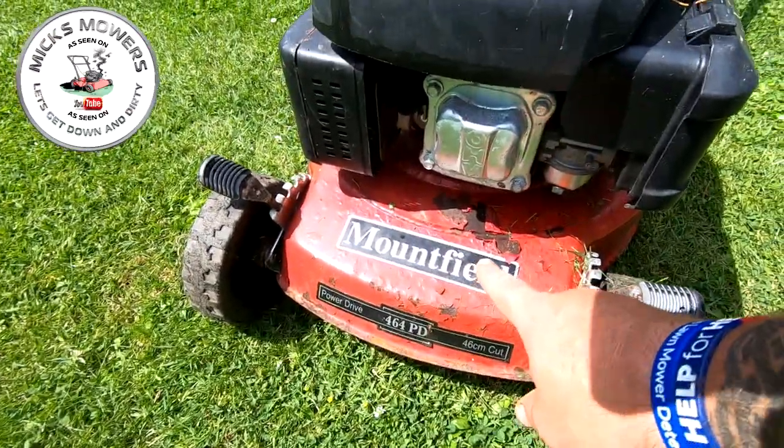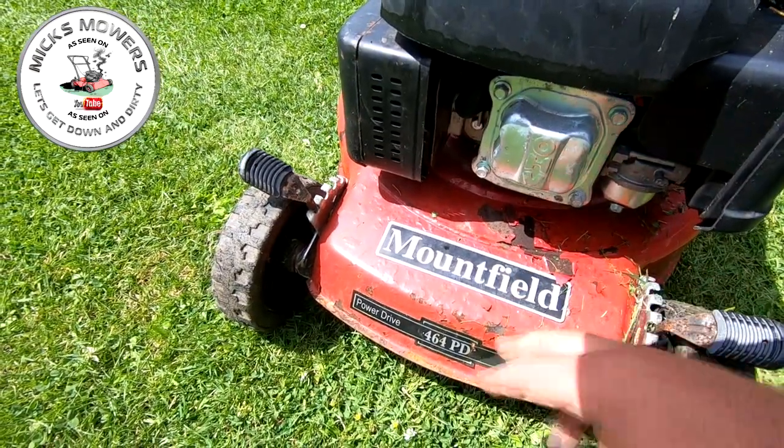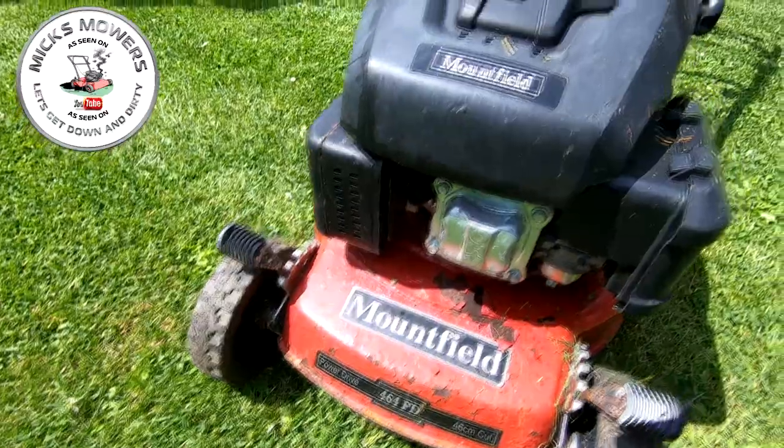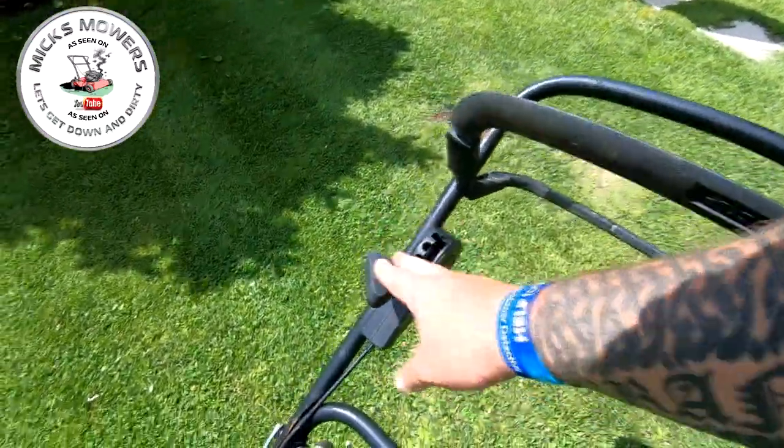There's a bit of paint flake in there as you can see - it's not horrendous but it might affect the sale. That's the worst part of the whole lawnmower. It comes with a four-speed drive as well which is cool.